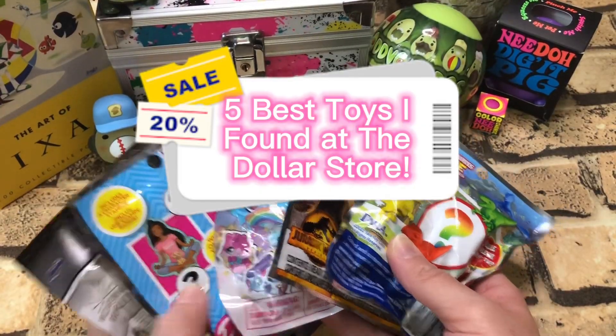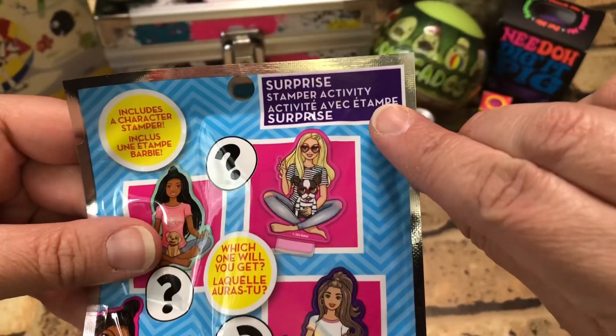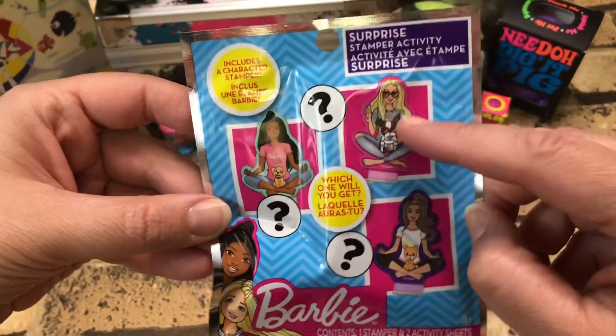Hey everybody, welcome back! Let's open some toys that I found from the dollar store. First up: Barbie Surprise Stamper. Activity includes one character stamp — which one do we want to get? I don't like these heart glasses.